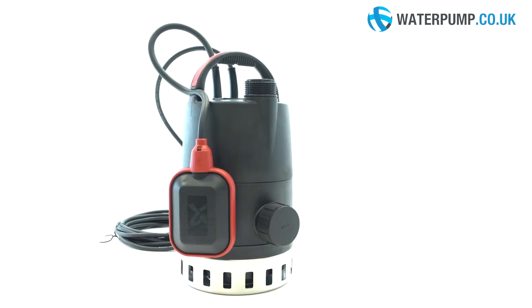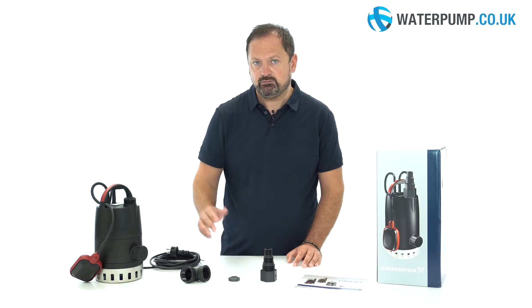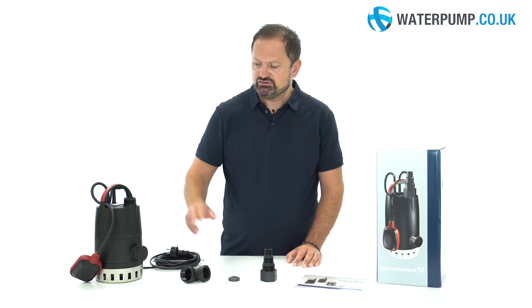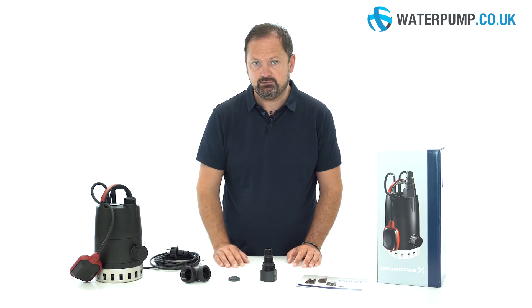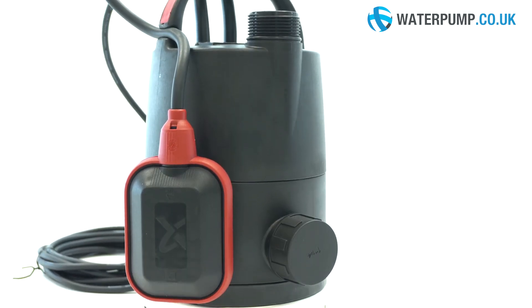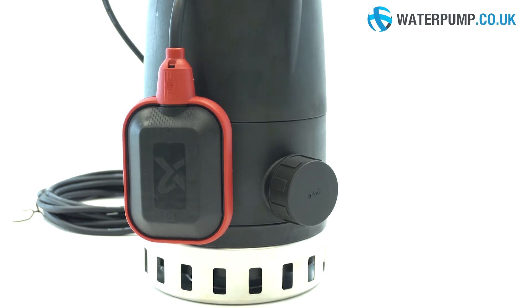Furthermore, the pump is equipped with two outlets, a unique characteristic element for this type of pump. You can choose between the top or the side exit depending on the situation you are in. A cap is supplied with which one of the two outlets can be closed in case it is not used.